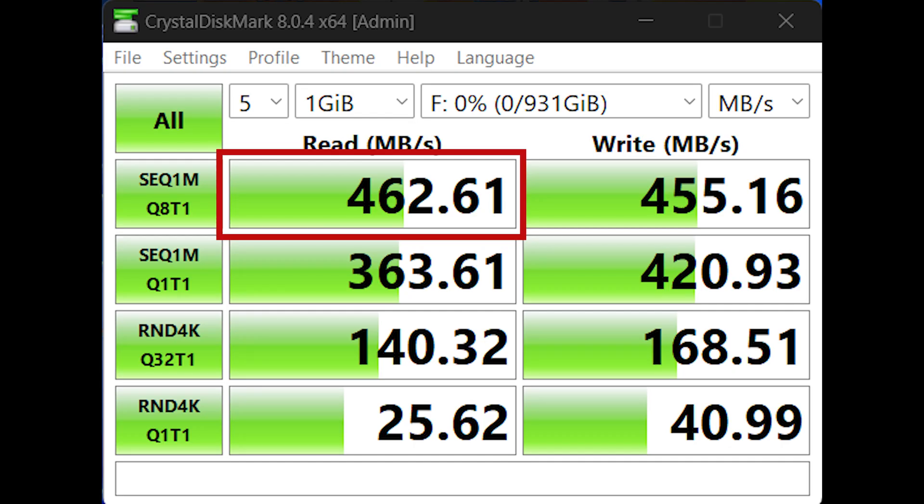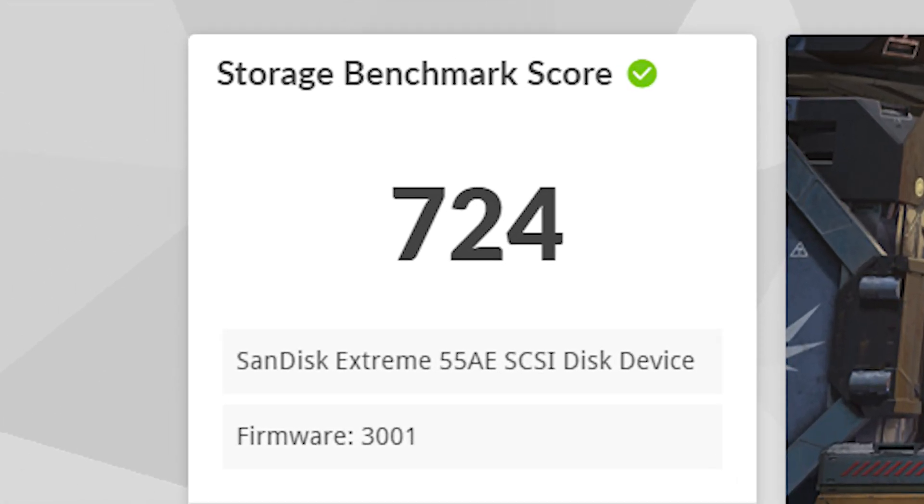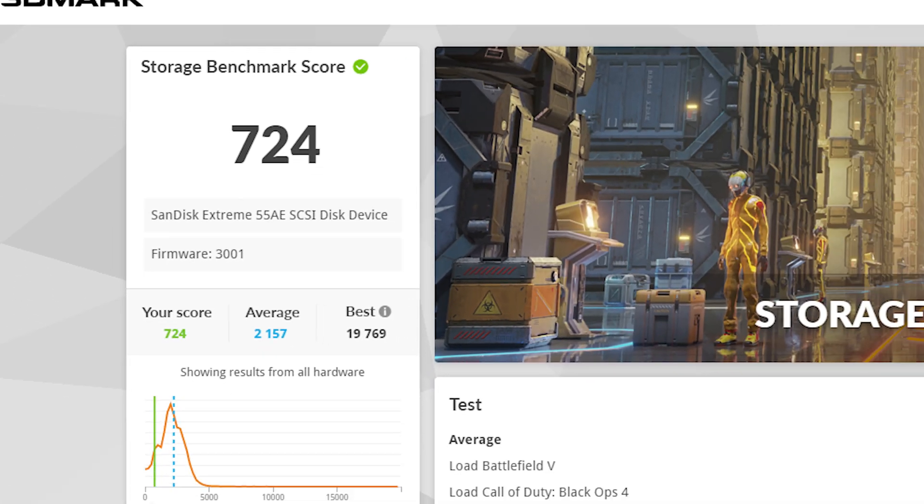On the website, they have mentioned this SSD supports 1050 Mbps. But none of the SSDs I have used as of now support that huge amount of speed. So I have tested this SSD speed in Crystal Disk Mark. According to the Crystal Disk Mark test, the read speed of this SSD is 462 Mbps and the write speed is 455 Mbps. Next, I also ran a 3DMark test that tells you how good this SSD is in terms of gaming performance, and I got a total score of 724, which is a good score.